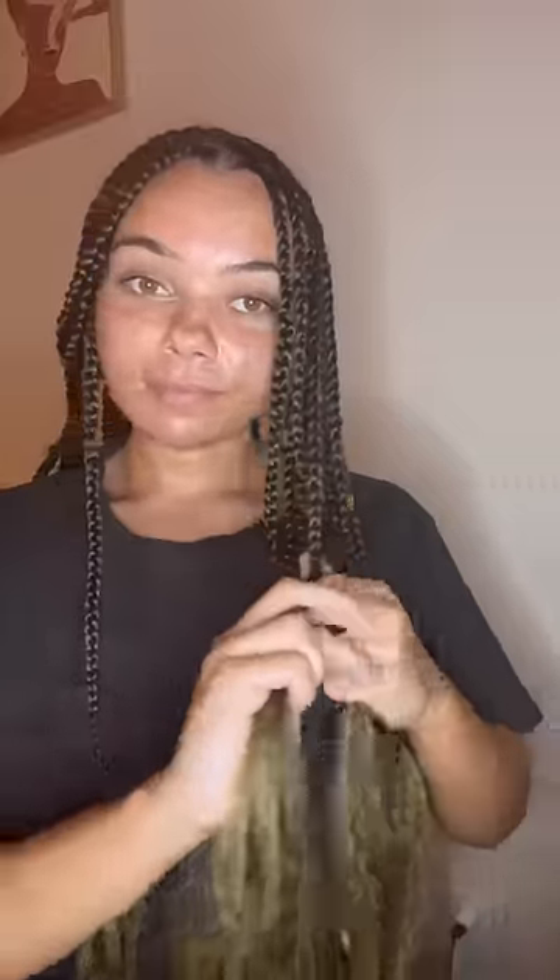I just started braiding while watching some TV in the background, so it kept me entertained. It didn't take too long — only a couple hours — but the results were worth it.